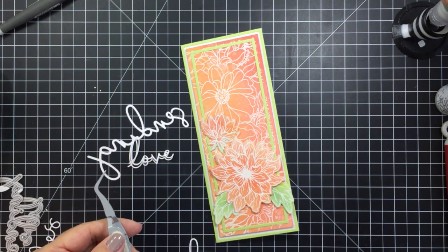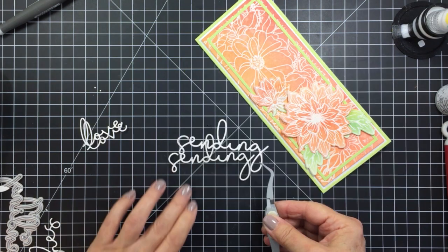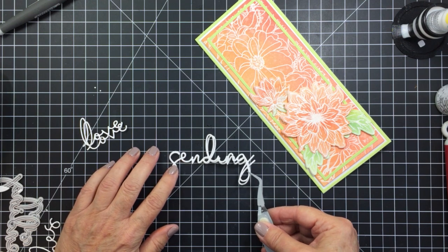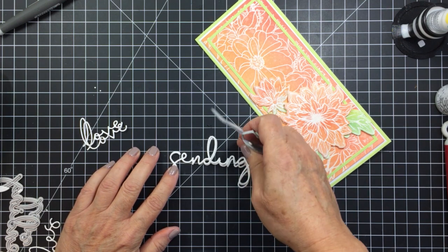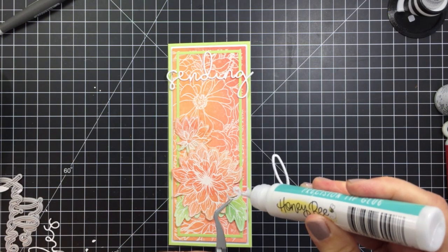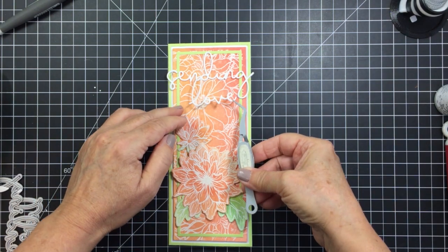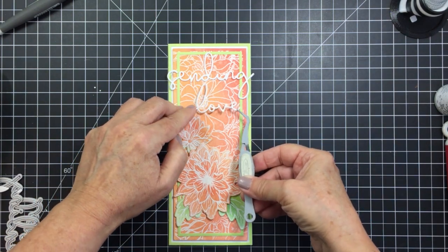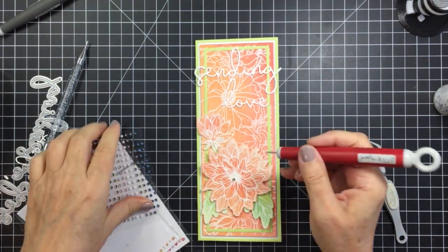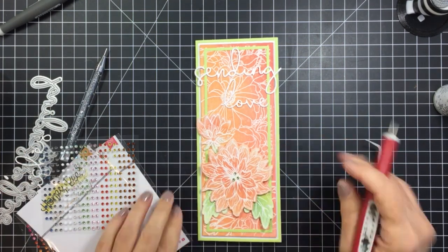I've cut a couple of sentiments from the Slimline Sentiment Blanket Dies — the sentiment 'Sending Love' — cut from white cardstock, two of each. I'm layering them together with some liquid adhesive just to add a little dimension to the sentiment, and 'Sending Love' will finish up my card.